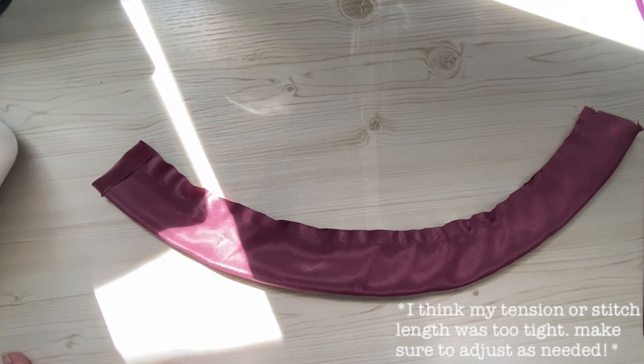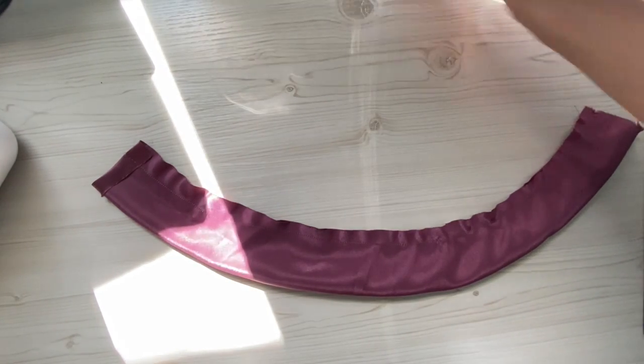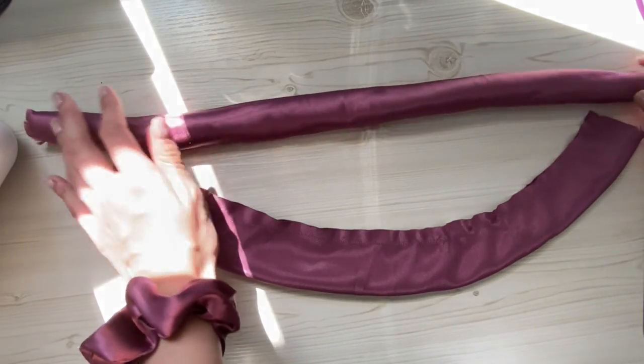What we want to do is turn the tube inside out so that the good sides are facing out. It's going to look like a little egg roll.